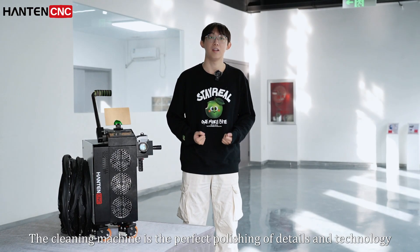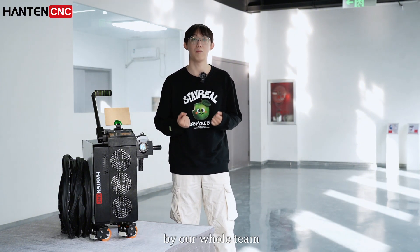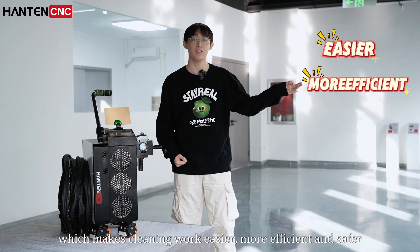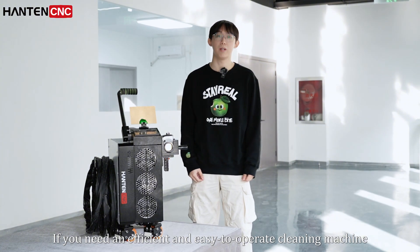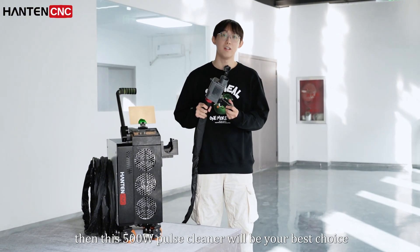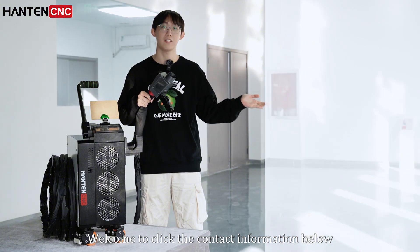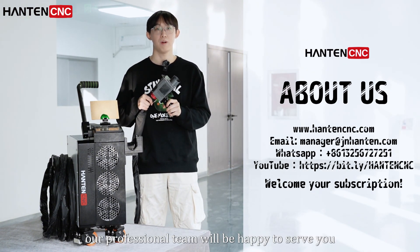This cleaning machine is the result of polishing every detail and applying the technology of our whole team, which makes cleaning work easier, more efficient, and safer. If you need an efficient and easy-to-operate cleaning machine, then the 500-watt laser cleaner will be your best choice. Welcome to contact us — our professional team will be ready to serve you.